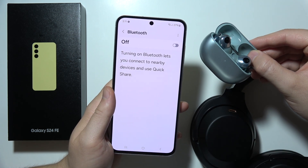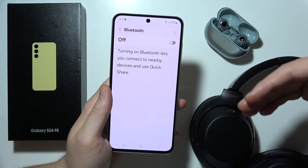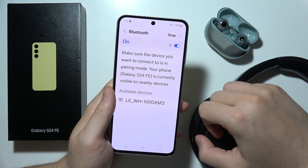Basically, put both earbuds inside the case, close the case and open it one more time. And with the headphones, just simply switch them off and then switch them back on.